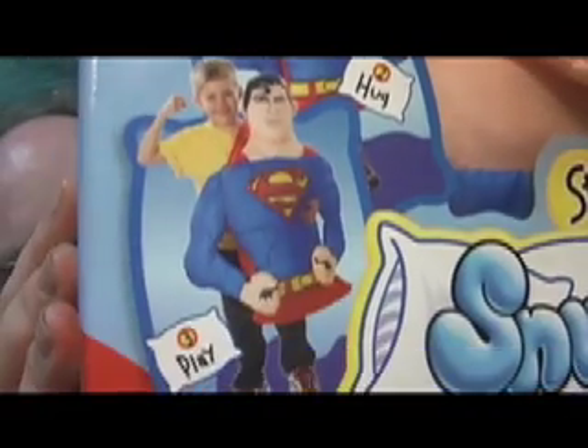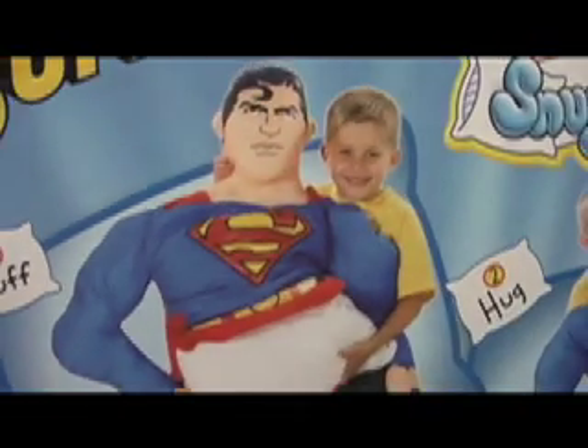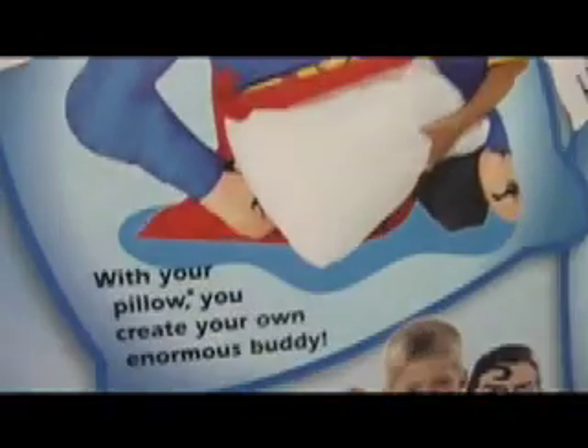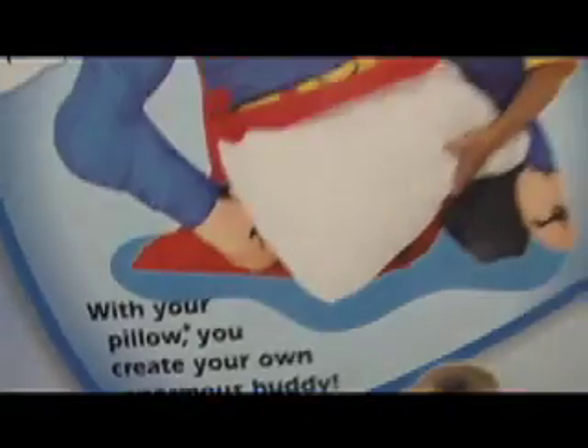Stuff, hug, and play? Step one: stuff. That's right, you shove a pillow up Superman's ass. With your own pillow, you can create your own enormous buddy.